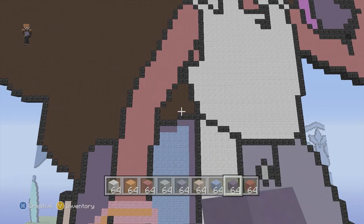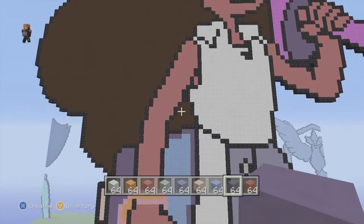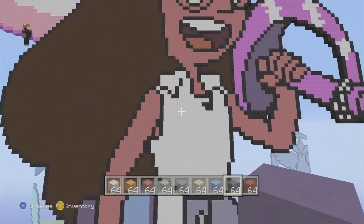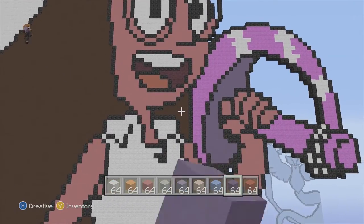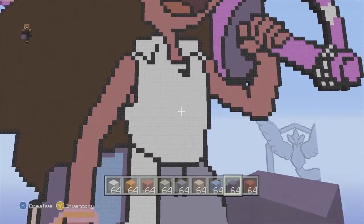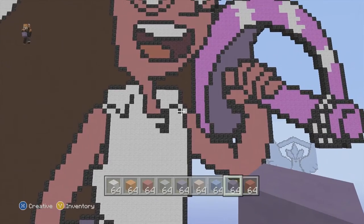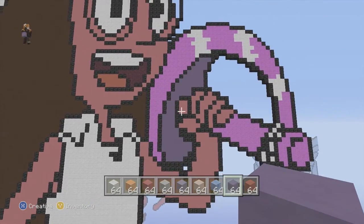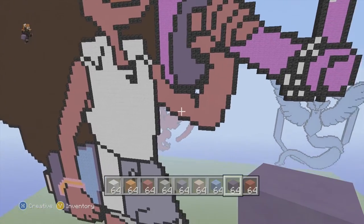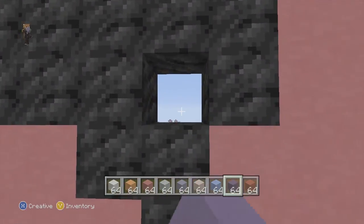In between the book and the armpit there's a little triangle space — put black hardened clay there for hair behind her arm. The rest of her hair is also going to be black hardened clay. Underneath her neck on the right side there's another triangle piece of hidden hair — color that in with black hardened clay too. The shirt is going to be white wool — make sure you don't miss those corner wedges. For the arm, cover the entire arm with pink stained clay, hit each finger, and leave one spot blank.